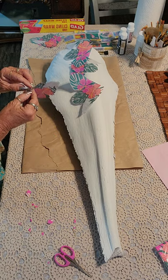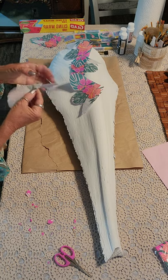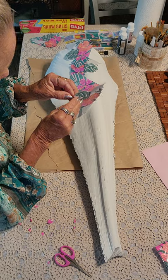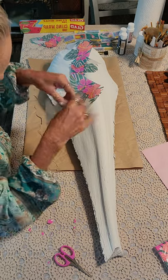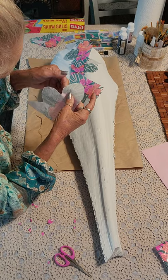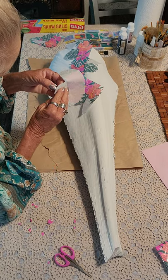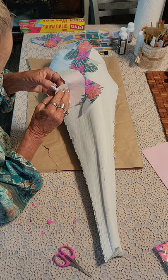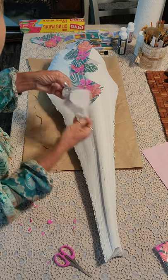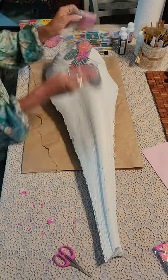I have another napkin that is really cute — I'll show it to you. It was easier to cut; I used big scissors for it and that worked well. There we go — okay, so there's those.